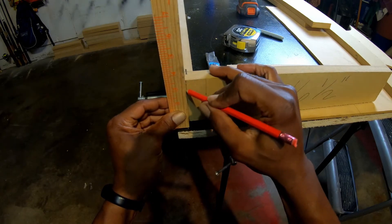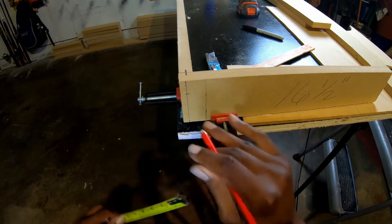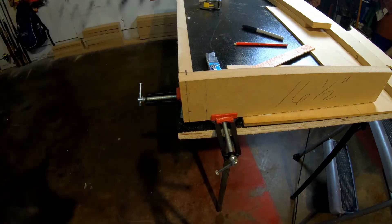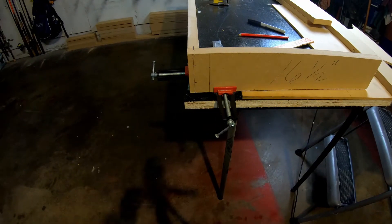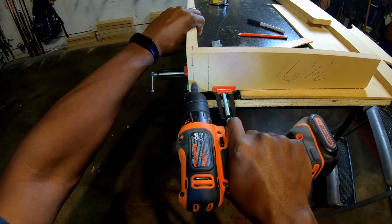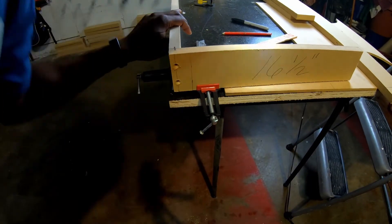Here you can see me making a line in the center so I can pre-drill my screws. I put a line in the center, then went an inch from each end — that's where I'll do my flush-mount pre-drills. I also have Loctite glue on here, the same type you'd use if you were making a speaker enclosure.